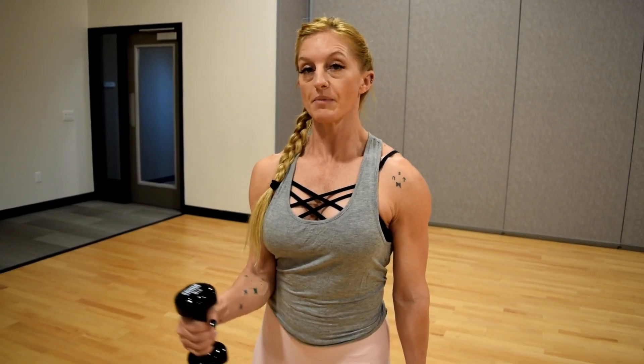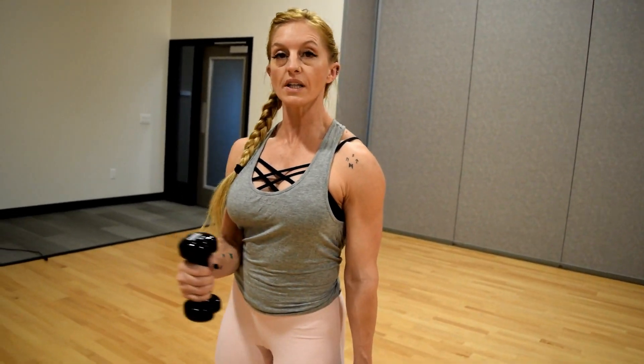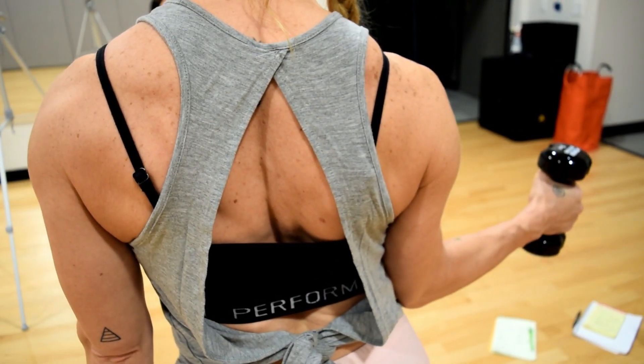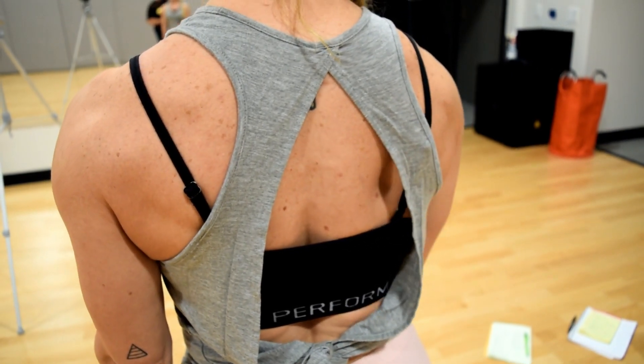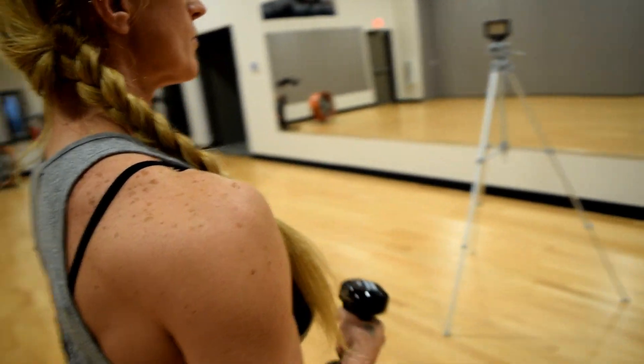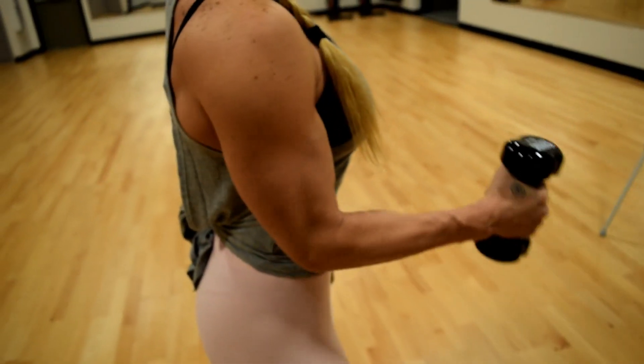Your range of motion may be limited, and that's okay. Just really pull that shoulder blade into the movement. You're not opening up that shoulder blade.